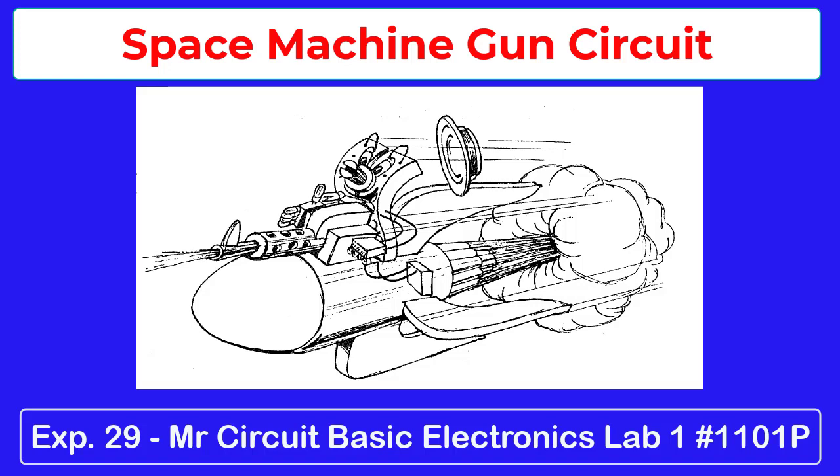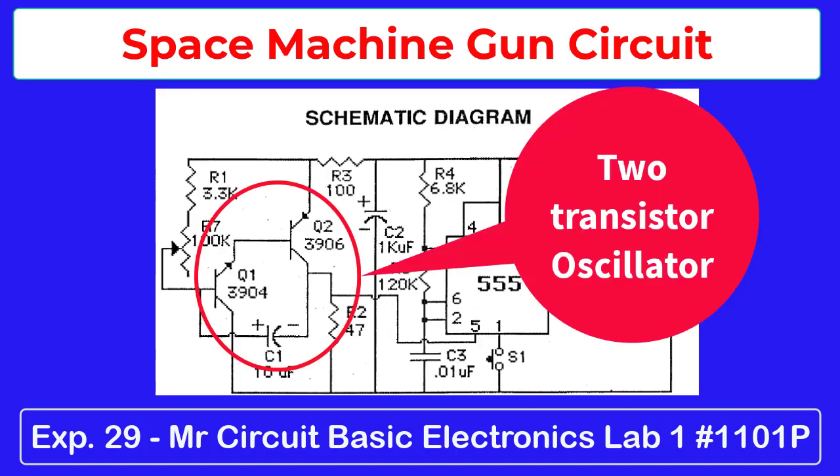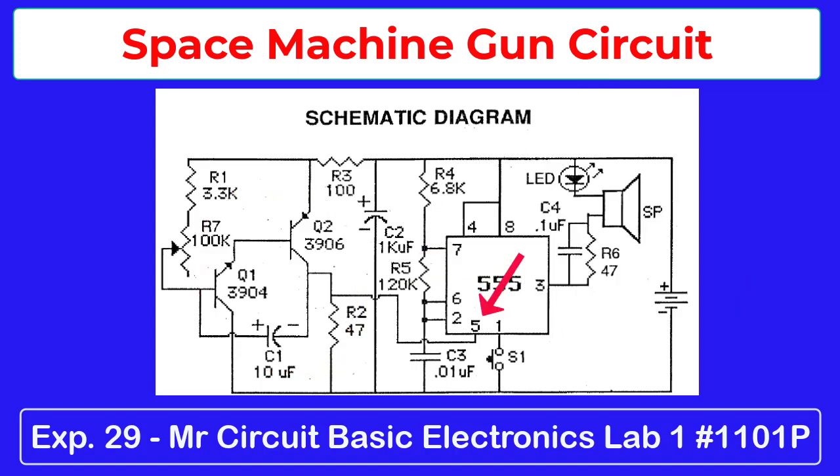The circuit uses the two-transistor oscillator to feed into pin 5 of the 555 timer IC. It has an LED to indicate that the circuit is working. A potentiometer is used to control the speed of the bullets firing from the machine gun. You can make it louder by adding a transistor to output pin 3.